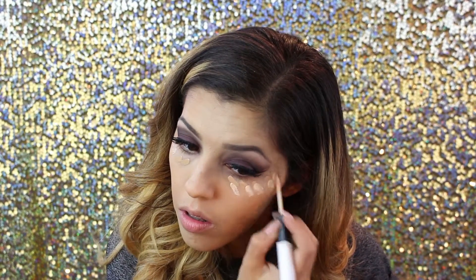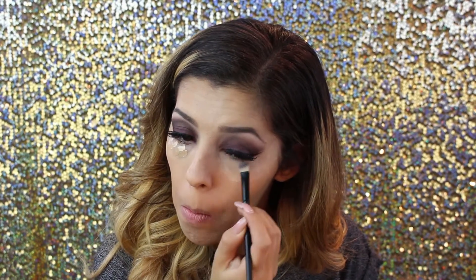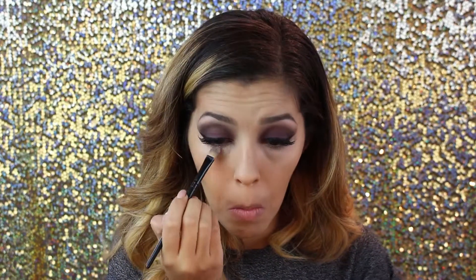Now we're going to conceal. We're using the ELF HD lifting concealer in the color light as well as the ELF under eye conceal and highlight in the color light. The HD lifting is just a little bit deeper than the highlighting one. We're going to make what I call warrior dots all the way from our eye sockets up to our temples, blend them in with a brush and beauty blender, and then set everything with the Tim2 finishing powder in color one light so there are no creases and everything stays in place.